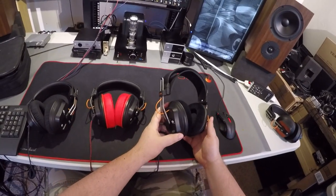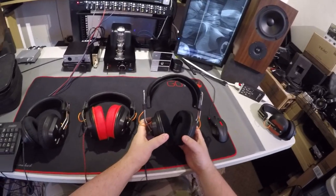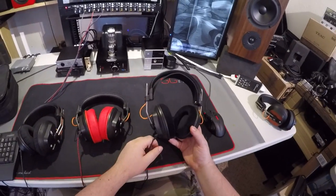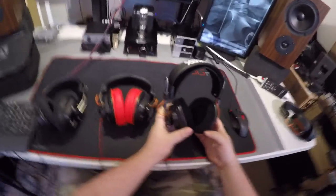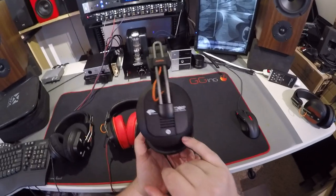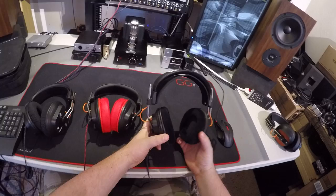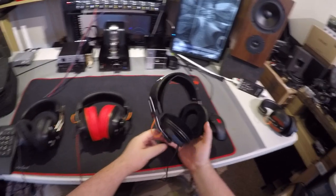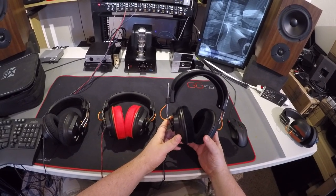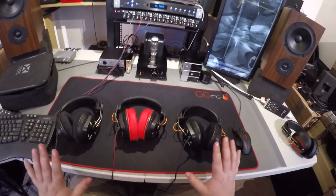Then I took the T20s and tried them with a few different pads. I put the 1540s on for a while — they're good — but these are really open. You can actually see the triangle of the driver in there. So they wanted a little more open pad, and the 1840 pads went on.